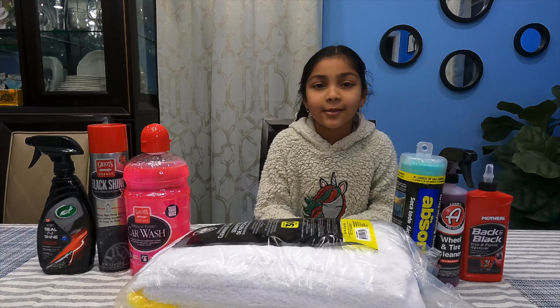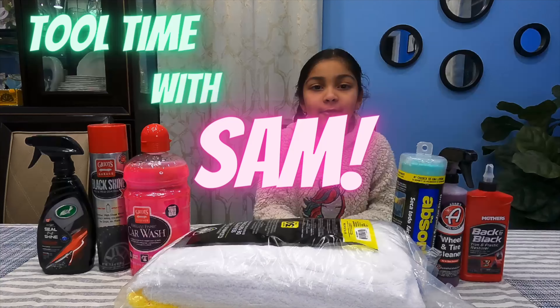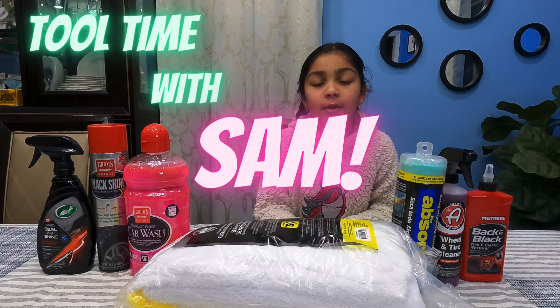Hey guys, welcome back to Tool Time with Sam. I'm on Team Performance TV. Today we're going to do a review on basic car wash stuff.